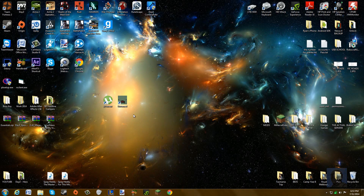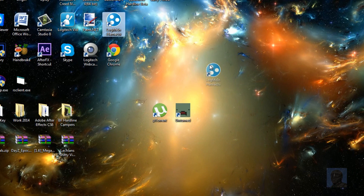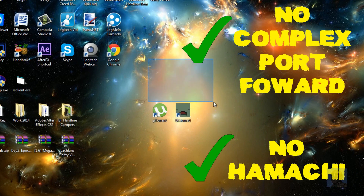Hey, what is up guys, this is Hutt at UI and today I'll be showing you how to make an Unturned server without having to have Hamachi or having to port forward.